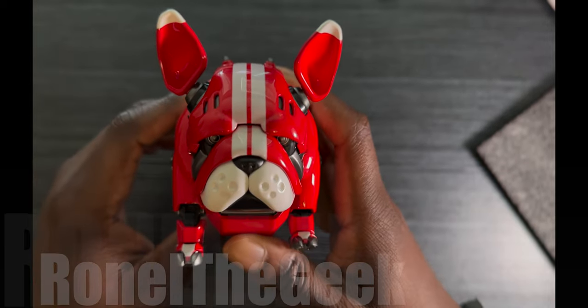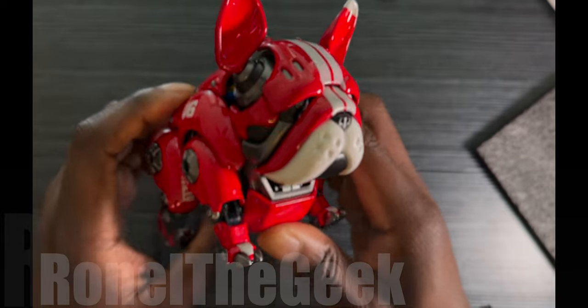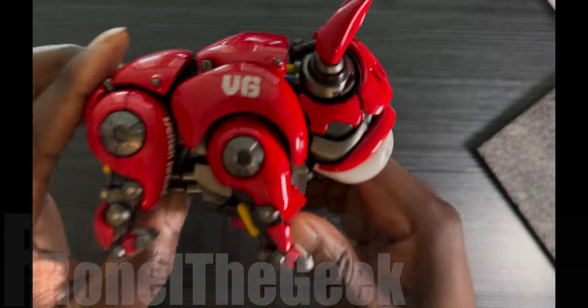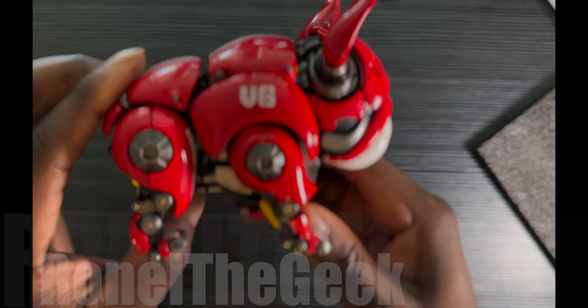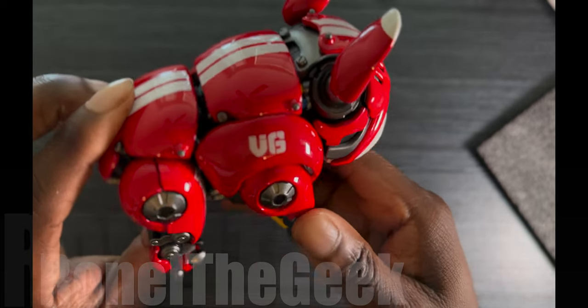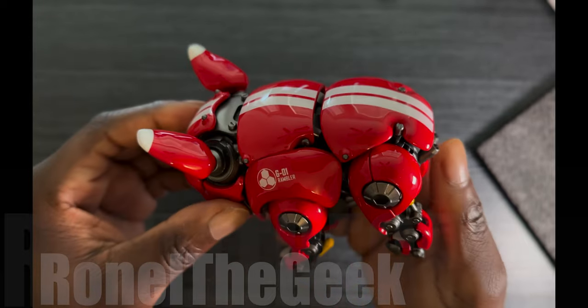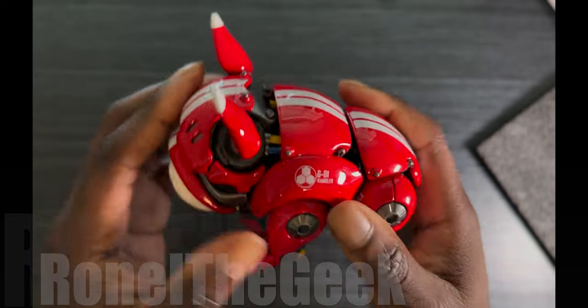This does come in a red color and also a green color finish as well. Let's get that a little zoomed in — that's pretty impressive. It feels good, feels sturdy, it doesn't feel cheap at all.